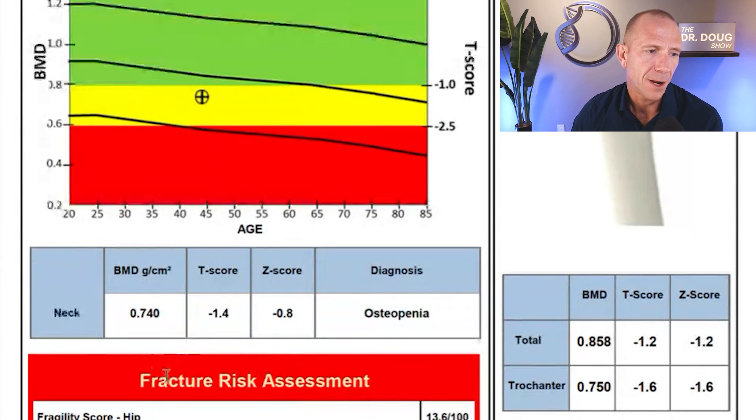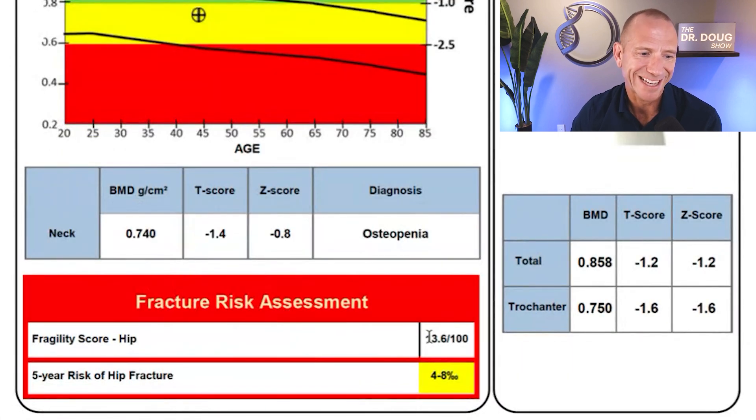Underneath the BMD box, there's a red box for fracture risk assessment. The fragility score is a metric derived from thousands of scans — comparing how ultrasound waves bounce off your bone against that database. It gives a score out of 100, which is more granular than TBS on DEXA, which only has three possible numbers. The report also shows a five-year risk of hip fracture. Mine says four to eight, which looks concerning, but I'll explain later in the report why that's not actually a percentage.